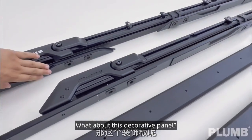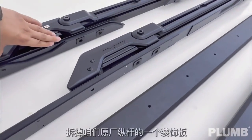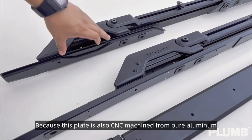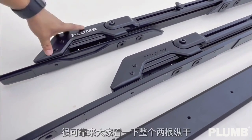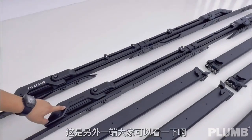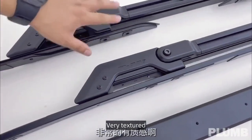What about the decorative panel? Its role is to connect the body and luggage rack. It is very strong because this plate is also CNC machined from pure aluminum. The longitudinal rods feature both the Plum logo and the M1 series logo — very textured.